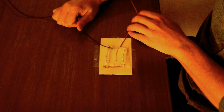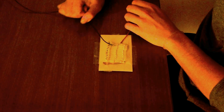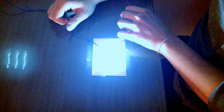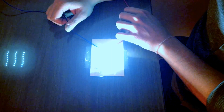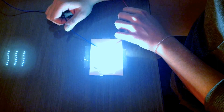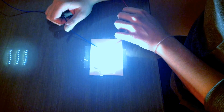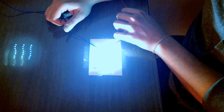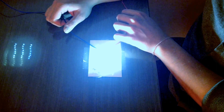It's not working. 1, 2, 3, 4, 5, 6, 7, 8, 9, 10, 11, 12, 13, 14, 15.